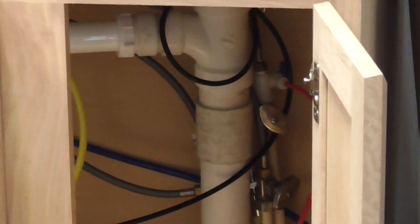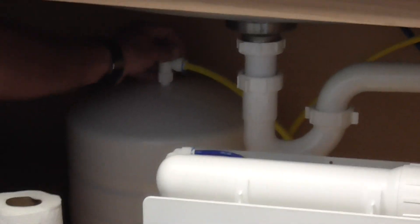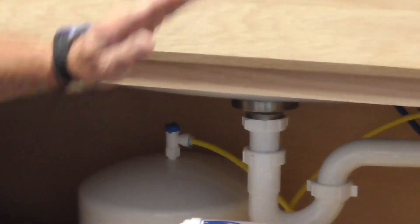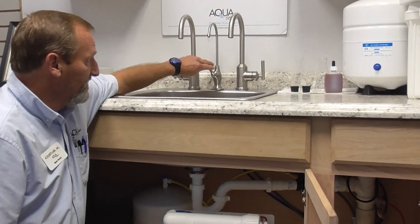Once we have done that, you want to go over to the holding tank. The holding tank should have a valve at the top and you can cut the supply off there. Once that has been complete, you want to go to the faucet and drain pressure from the system.